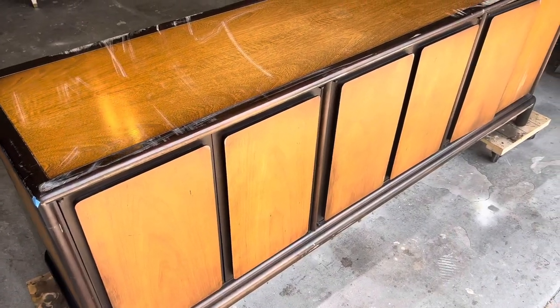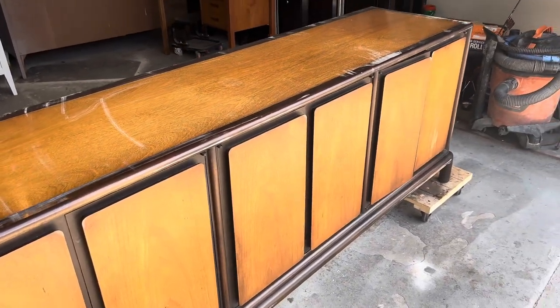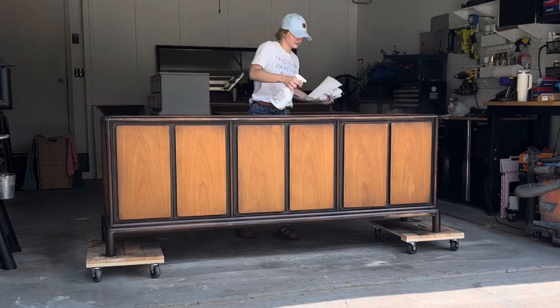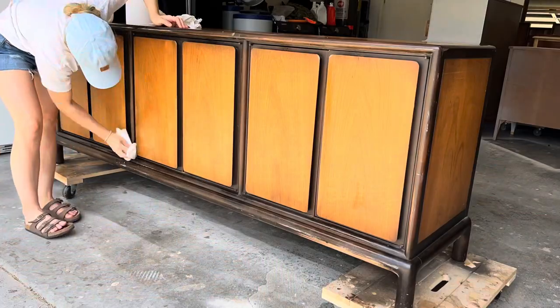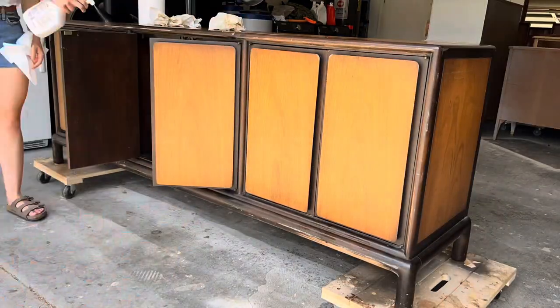I got this piece from my local thrift store and at 81 inches long this piece is massive. If you've ever watched any of my videos you know that I always start with cleaning. Whether I'm going to sand or strip we give it a good wipe down first. This will remove the layer of grime and allow the stripper to make better contact with the varnish.